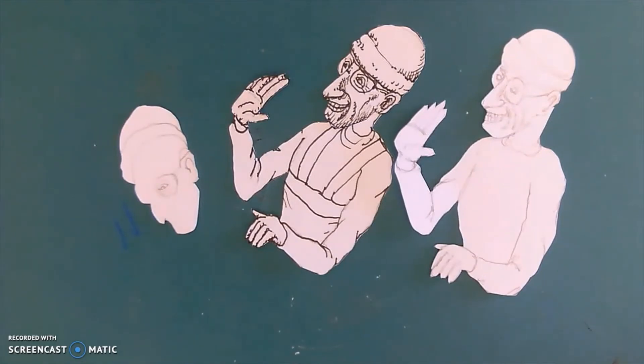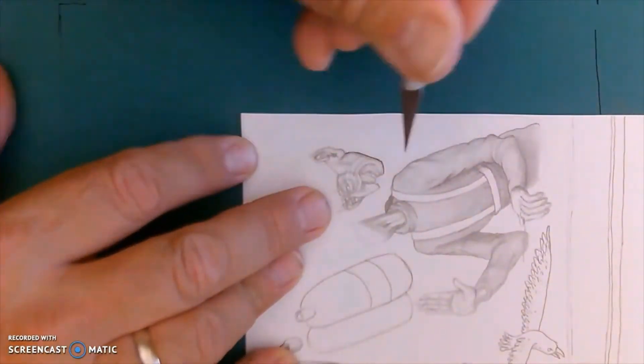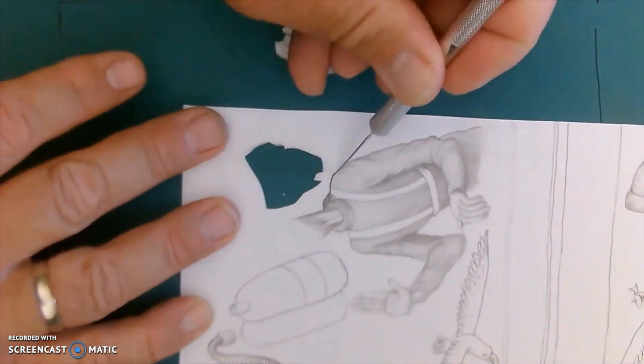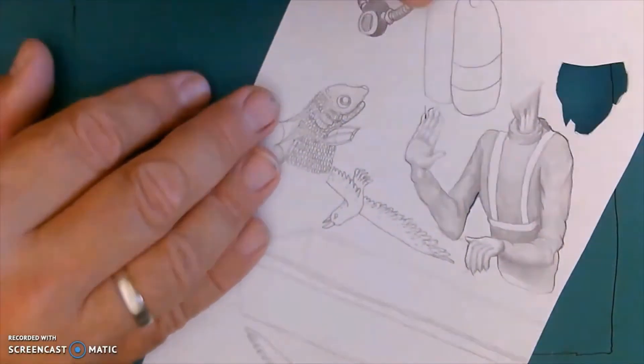Next I'll be showing you how to put different parts together and then fitting them into the frame. I'm going to start cutting all these elements out, and when I'm finished I will start constructing the layers and how to put them into the frame.